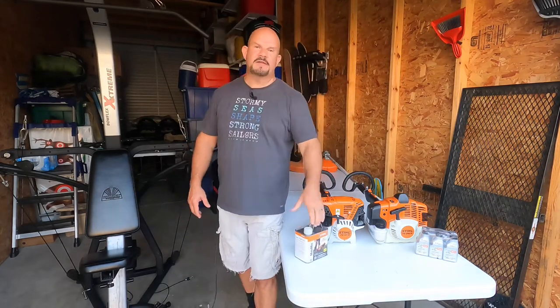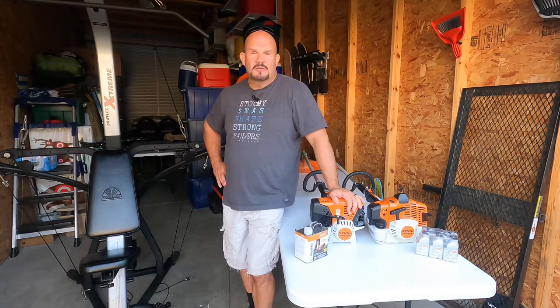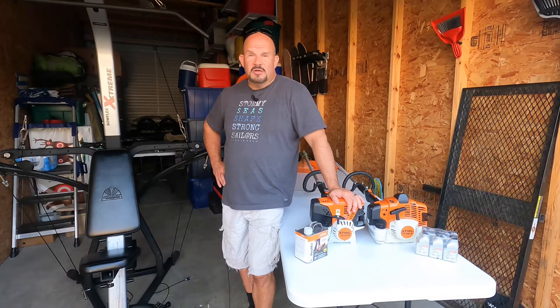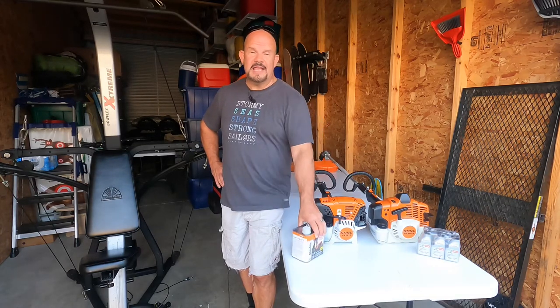It's a $9 fix and you're good to go — the smaller cans are like nine bucks. I hope this helped you out. Remember, 99% of everything on a STIHL trimmer, blower, or edger can be fixed just by running this through the tank once in a while to get rid of the crud. Peace out.